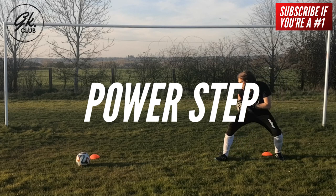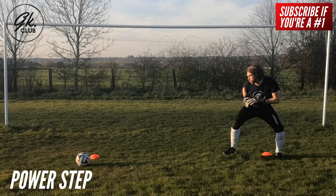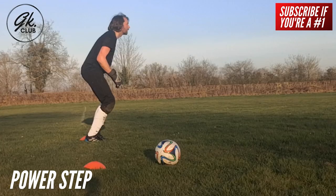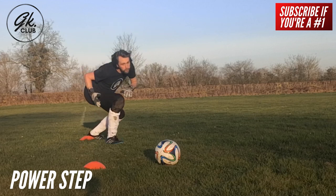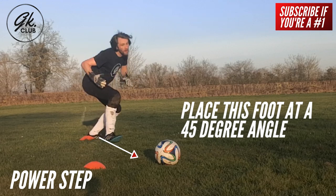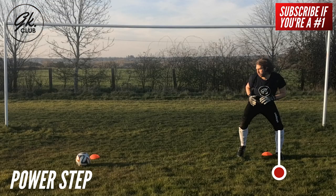The power step. From the ready position, we are then able to perform the power step. We step in the direction we wish to dive and towards the ball with the closest foot. Plant this foot at a 45 degree angle, as this will help us maintain the correct technique and generate forward positive momentum. It's also worth noting that the opposite foot remains still.